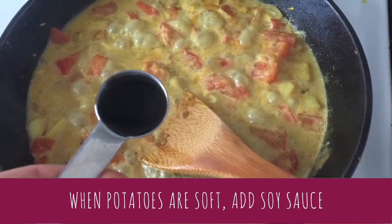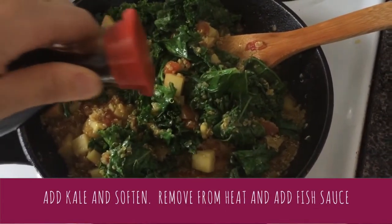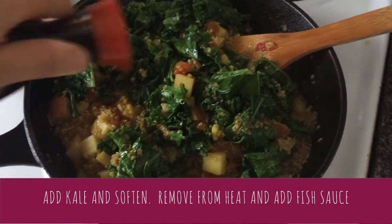About 10 minutes later, when potatoes are tender, add a teaspoon of soy sauce and a handful of kale. Once your kale is soft, remove from heat and add fish sauce.